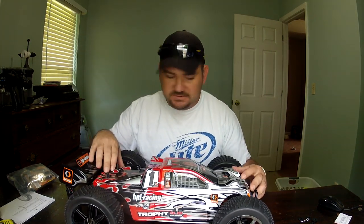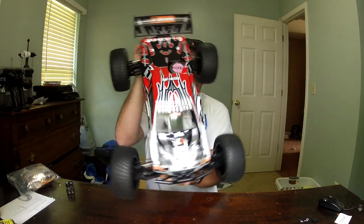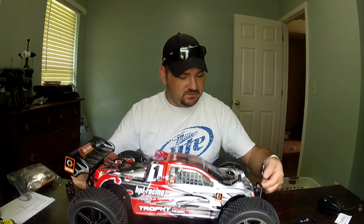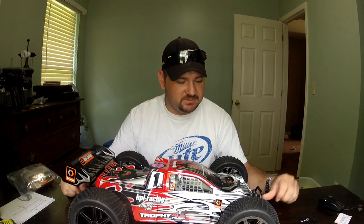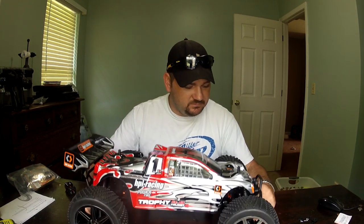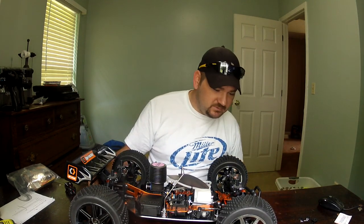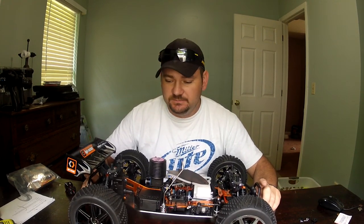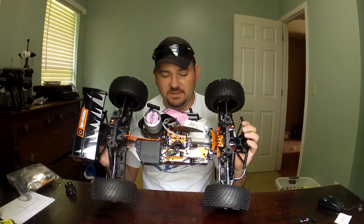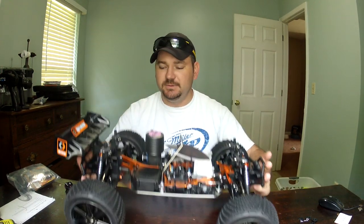I wanted a nitro, didn't want a monster truck, was really liking the way the truggies looked, and I've heard a lot of good things about HPI. That thing is just beautiful — really a good looking vehicle. The suspension is definitely gonna need some spacers — it's under-dampened, probably needs some thicker shock oil. It's really, really soft. Probably once I get it broken in I'll work on that. It's already almost on the ground, but if this truck isn't good for anything else, what it is good for is looks. HPI really hit it out of the park — I love the orange anodized aluminum.